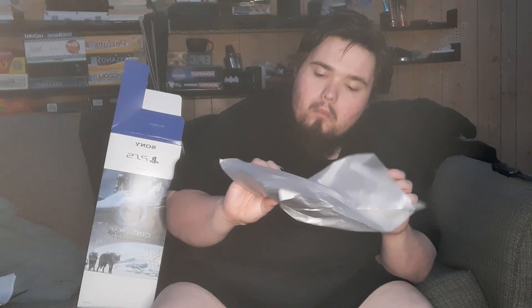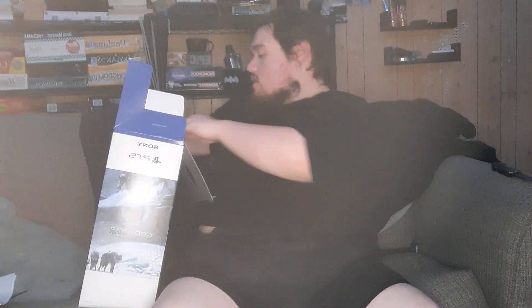What's this? What is this? I don't know what this is. Does it stick to the controller somewhere? I don't know. And then an HDMI cable, which is nice.